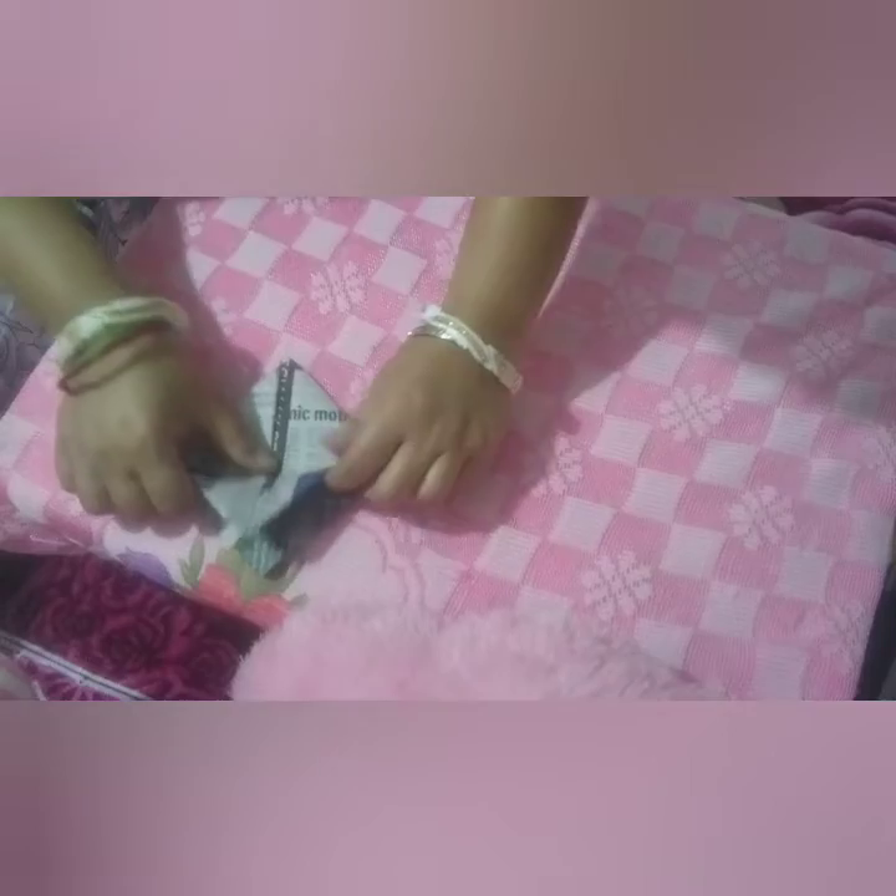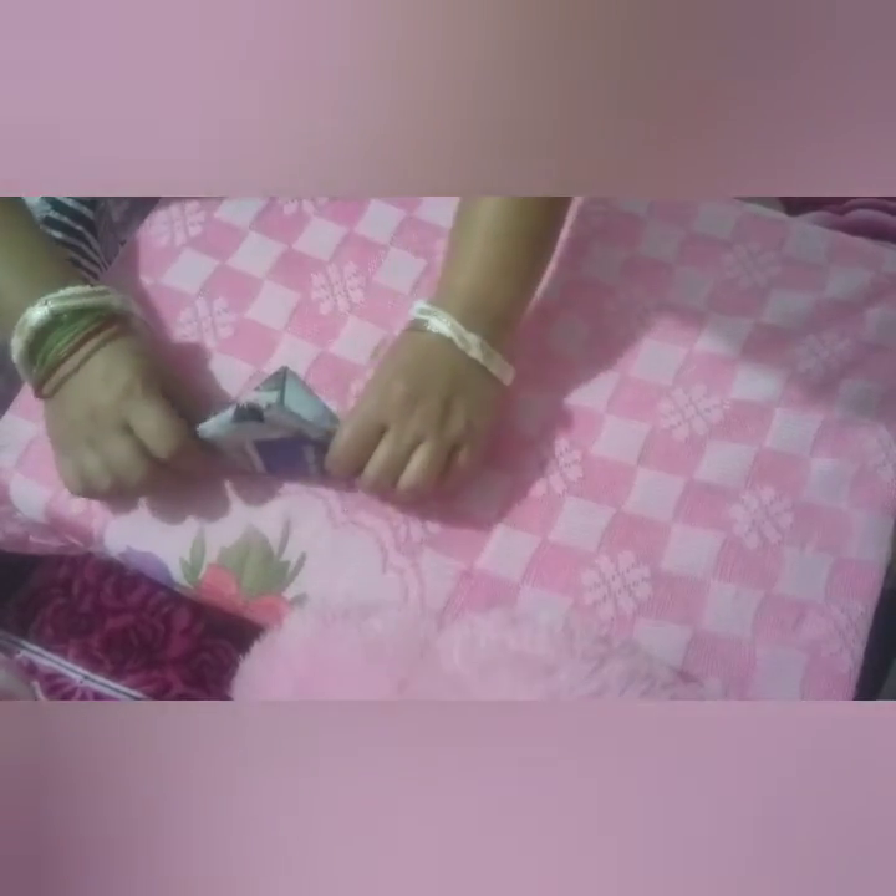One more time the same way you repeat, one more time you repeat the same thing. Now again fold it. See, you open it like this — your paper board is ready. Now you just hold these two sides and fold it like this and your paper board is ready.